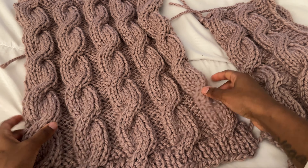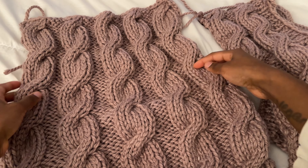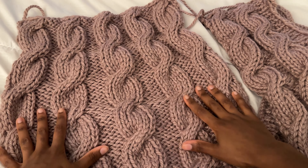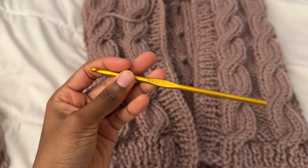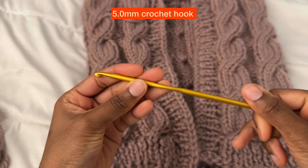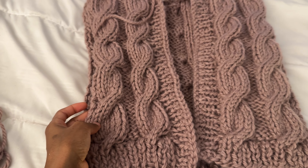Once you have completed your back panel, it is time to attach the pieces together so we can start working on our sleeves. I'm going to be using my five millimeter hook to weave in all of the panels together — you can use any hook that fits your yarn of choice.